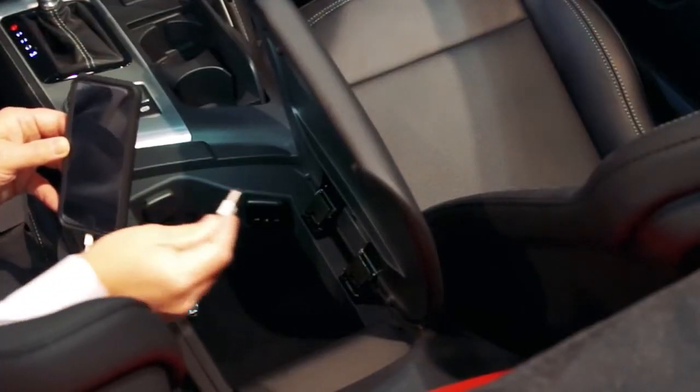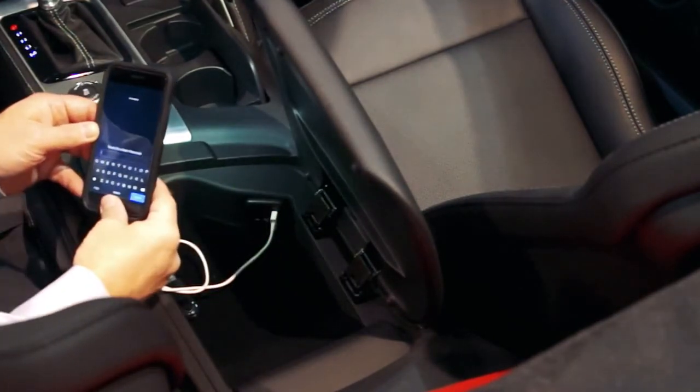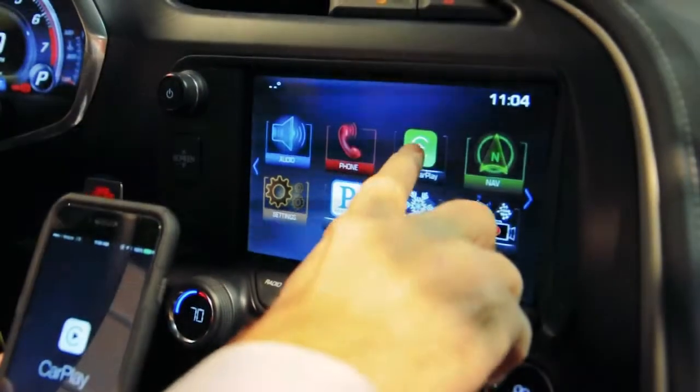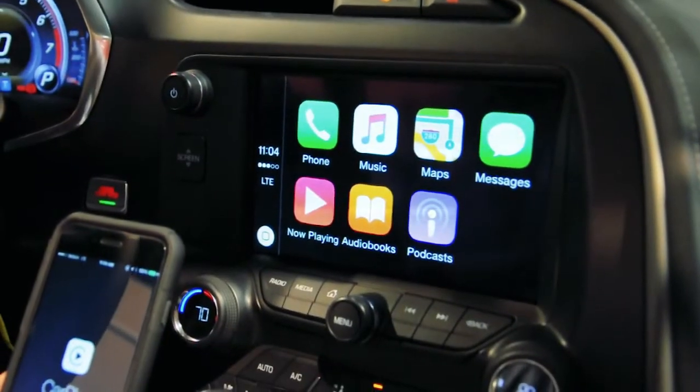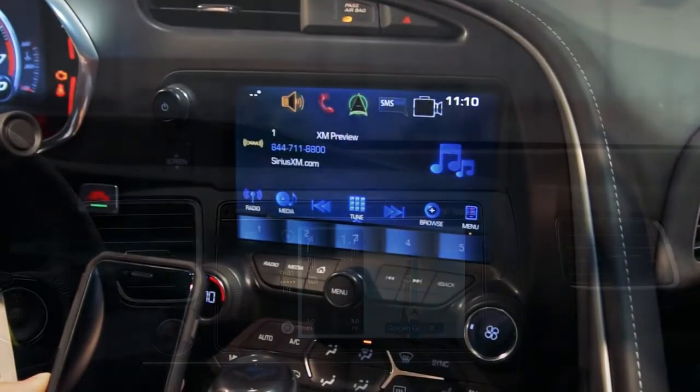CarPlay operates by simply connecting the Apple phone to a USB connector in the car. When the Apple phone is connected, the infotainment system allows the Apple phone to become the host of the USB communication and to stream content right onto the screen.